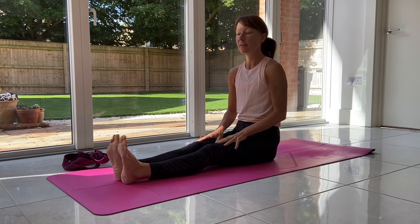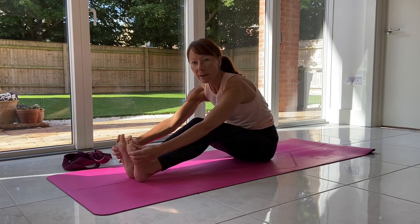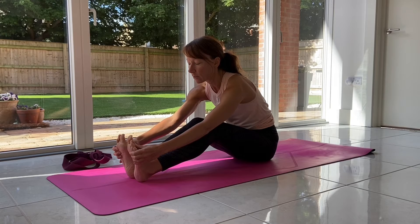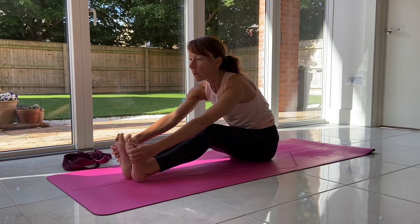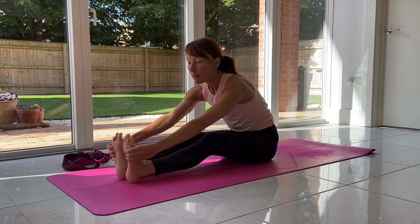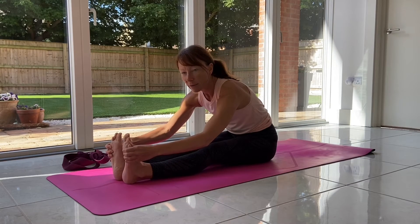If you can't straighten the legs, you can bend the knees and do the same thing — take hold of the outside edges of the feet or the toes and work from here. You can start to gradually, day by day, begin to straighten the legs and go a little bit deeper.